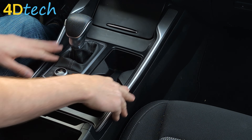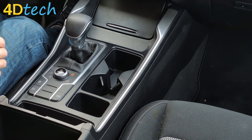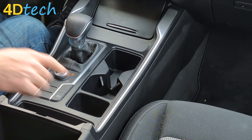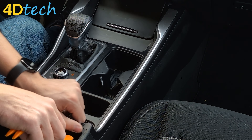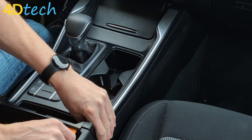We're doing this so that we can tilt up this cup holder assembly around the shifter and give us some more room. We'll take a dash removal tool and we're going to start at the back edge of the cup holder assembly where it meets the storage compartment. There's a very tight gap there, so we need to work our tool in, help it with our hand, and pry up.